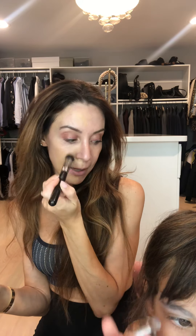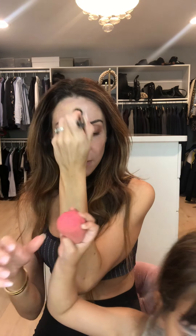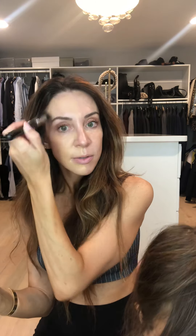I'm going to need the beauty blender — the little pink sponge — in a second. Okay, so I'm just going to blend out that side.